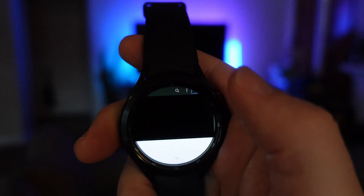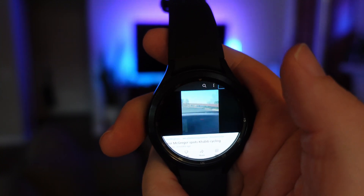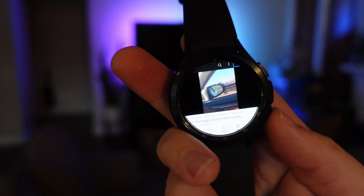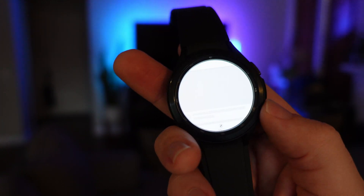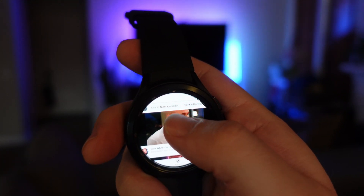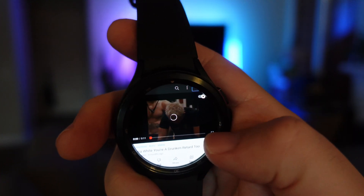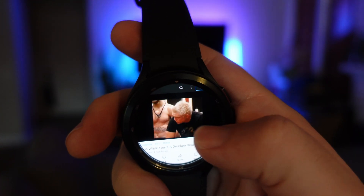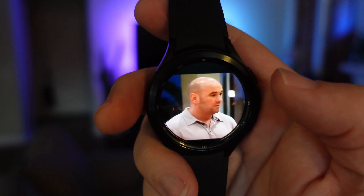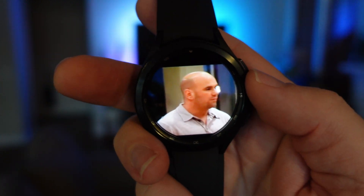We're going to choose this video and let it load up — this is all in real time. It's super small but you can see it. This probably isn't a good video to watch because he's holding it like an iPhone almost. Let's go to another one that looks like it'll be all the way across. There we go — completely widescreen. You can watch videos on here, but the text and everything is super small.